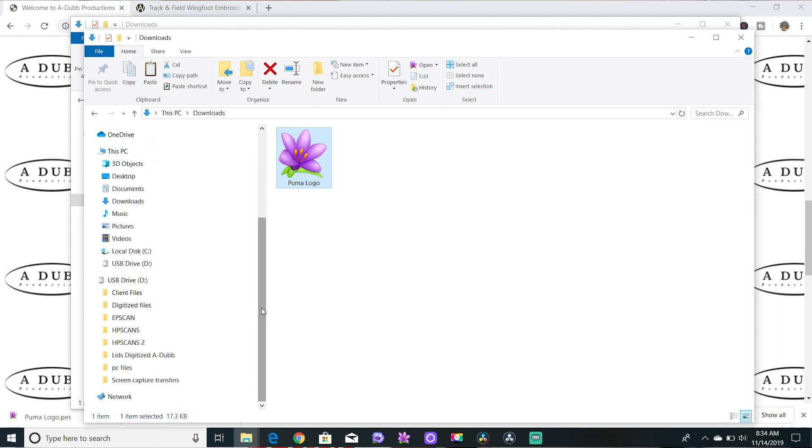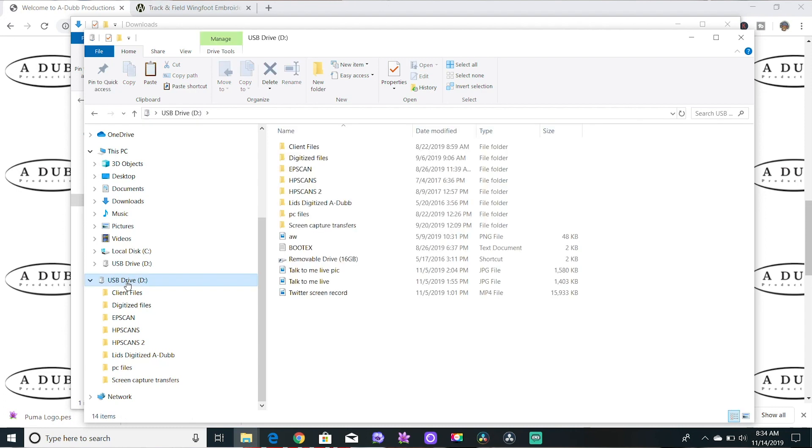Navigate down to the USB drive — most likely it'll be drive D. Click on that, then press Ctrl+V or press paste. Now you can see the Puma file is on my thumb drive.